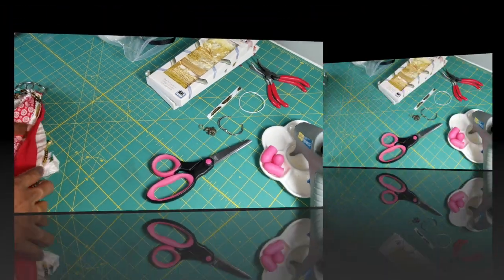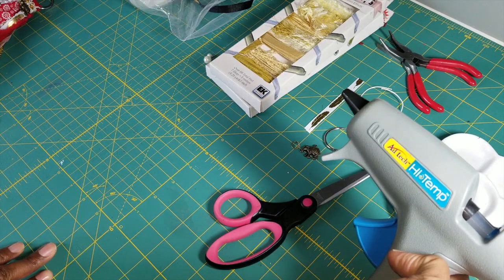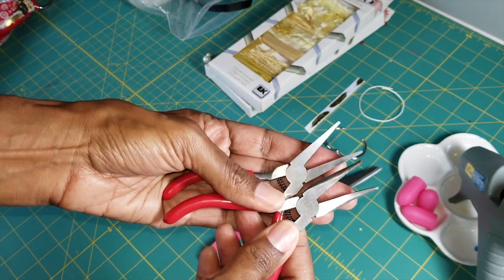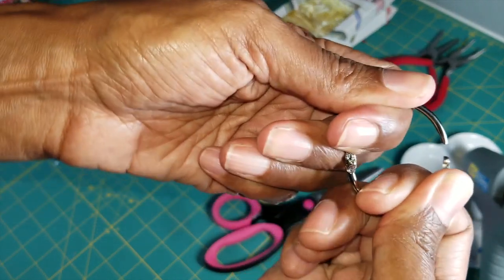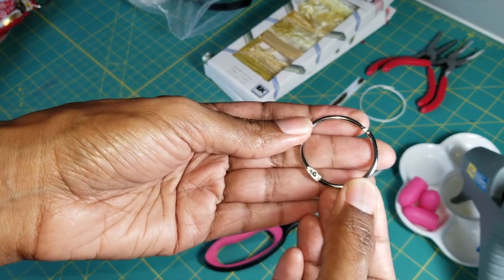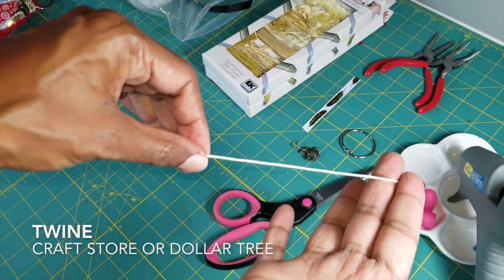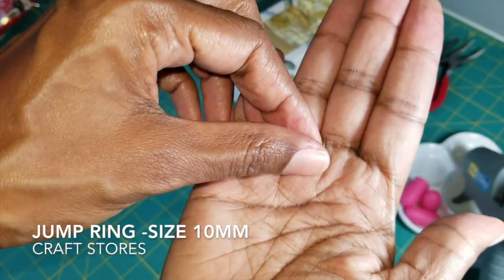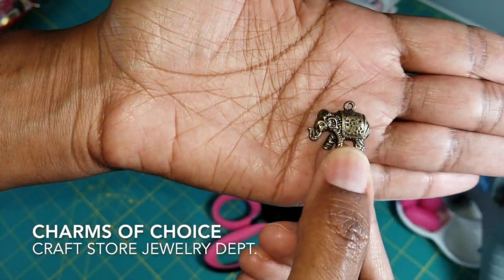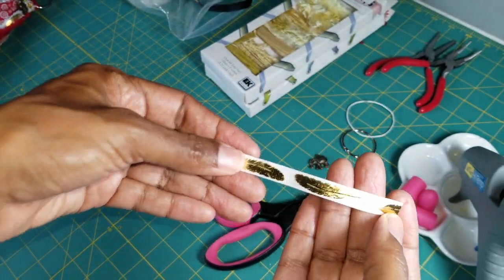The one I'm doing today is mostly ribbon and trim — I don't think I'm using any fabric today. Here are the things you'll need: a high-temp glue gun, jewelry tools to open and close the jump ring, a ring from the Dollar Tree that opens and closes (they come in a 12-pack), a piece of twine to tie off the tassel, and a jump ring to hang your charm.